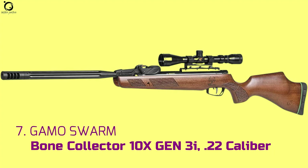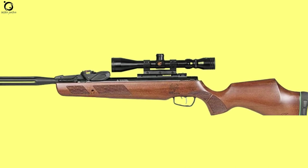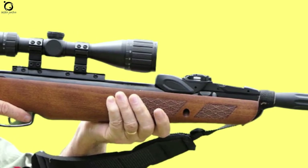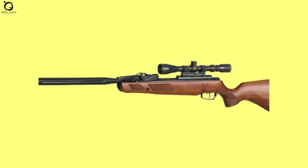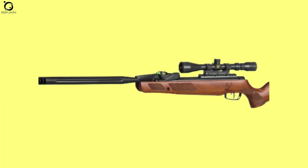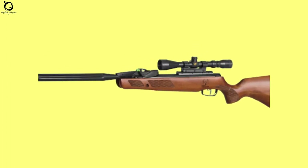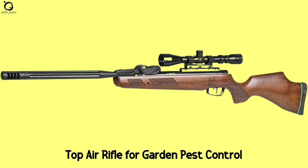Number 7: Gamo Swambone Collector 10X Gen3i .22 caliber. The Gamo Bone Collector is a modern pellet rifle with a compact build, incorporating the 10X Gen3i Quickshot Inertia magazine. The improved look is highlighted by quick magazine loading into the bridge. The Swambone Collector offers an independent two-stage custom action trigger, so you can set the trigger on the first or second adjustment without a hassle. The air rifle boasts the IGT Mark 1 power plant, so expect more power output and better air gun control in terms of cocking and trigger pull. Pros: beautiful beech stock, low noise, fun to shoot. Cons: a bit heavy, low quality scope. Overall, the Bone Collector is a top air rifle for garden pest control.